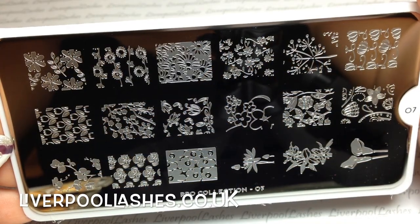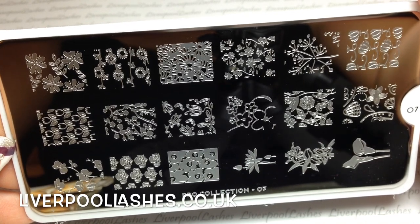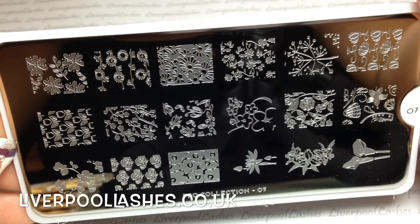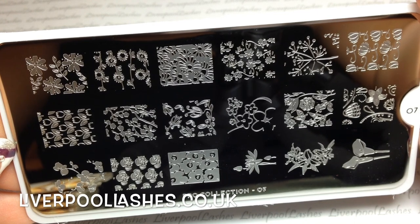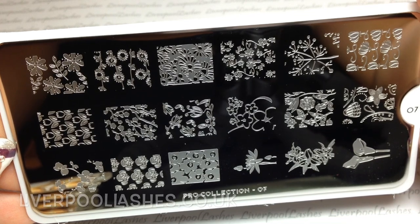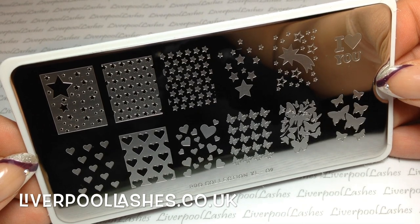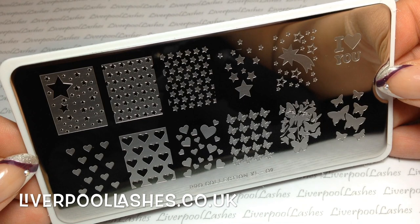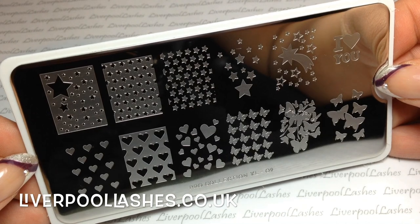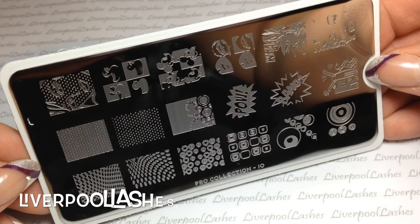The first plate is Pro Collection 07. Unfortunately this is one that has the smaller images on it — the majority of it is flowers. I really chose it because of the second row, the one on the left which is the little tulips. You'll see the difference in image size between this one and the next plate, which is Pro Collection XL 09. The majority of images on XL 09 are either hearts, butterflies, or stars. I'll probably use all of the different images apart from the 'I love you' in the corner, so it's a really versatile plate.